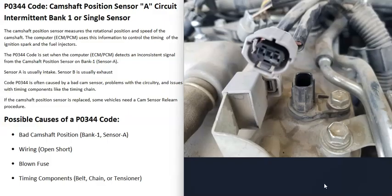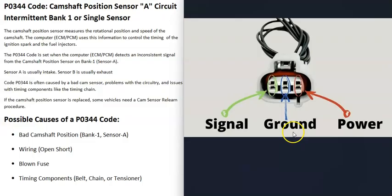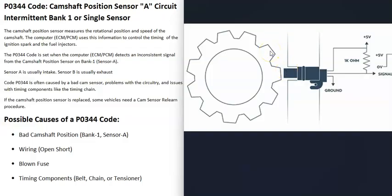The next possible cause is the wiring going to the sensor. If there's any kind of problem in the wiring - like an open or short, a bad connection, something like this - that's going to cause issues. There could be two-wire, three-wire, or even four-wire sensors, so you will need a wiring diagram for your particular vehicle. These three-wire sensors are fairly common: you'll have a ground wire, and when the key is in the on position you'll get power to the sensor. Every single time a tooth on the camshaft is directly in front of that sensor, it sends a signal back to the computer, which uses that to track the camshaft as it spins.